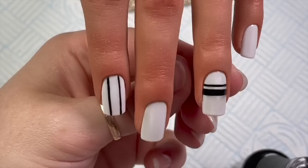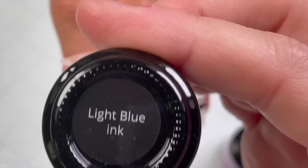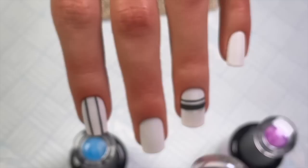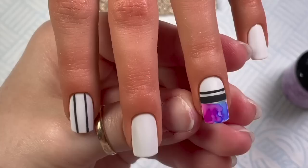If you want to be doubly sure they're cured, give them two minutes in the lamp. I wasn't too worried because the part that smudged is where I'm going to be using the inks anyway. I've got purple ink, light blue ink, and pink ink — 'pink ink,' that's funny to say. I'm just going to place these randomly at the bottom edge of this nail.